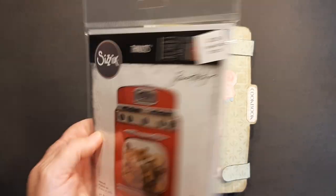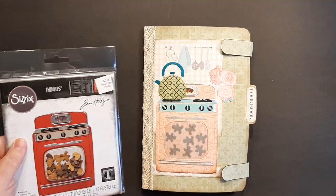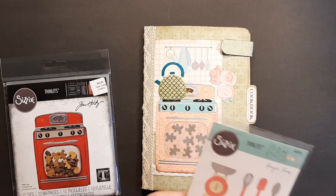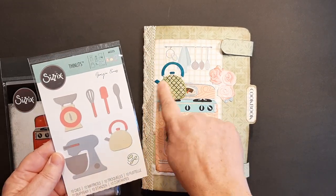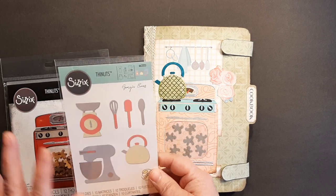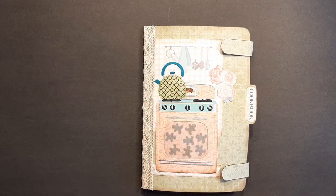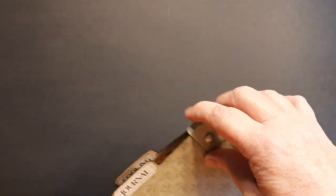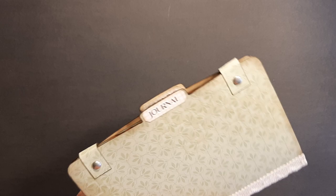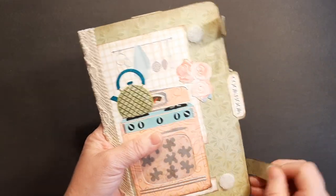The cover I made with Tim Holtz — this is called Retro Oven — and I couldn't resist, so I made my little oven. I tried to keep the colors that she had in her kits. I used a little teapot cutout and a little mixer in here as well. I also made a type of closure, like an old tab booklet kind of deal — it's just velcro.